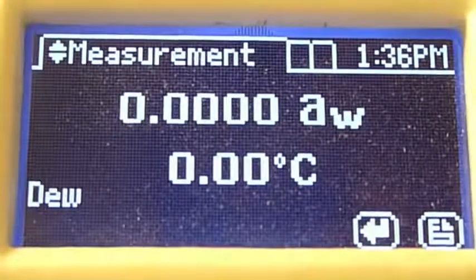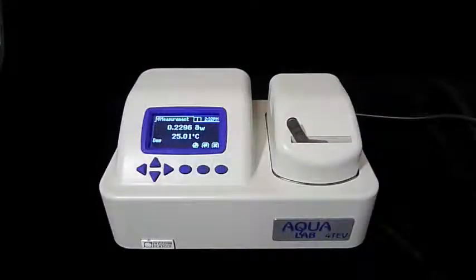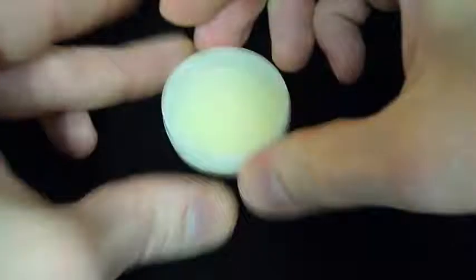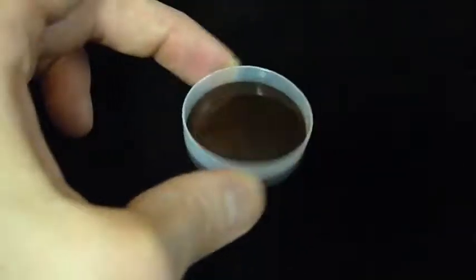Now let's return to the Series 4 that was taking the reading on the graham cracker. Once the read cycle is finished, the Series 4 will beep four times. Each time a reading is reached, the instrument automatically saves time, temperature, date, and user information. The whole process is pretty simple. Your job is to keep it fast, accurate, and clean: fast by making sure sample temperature is close to sensor temperature before you start; accurate by protecting waiting samples with the lid; and clean by preparing the sample carefully and filling the sample cup to just half full.